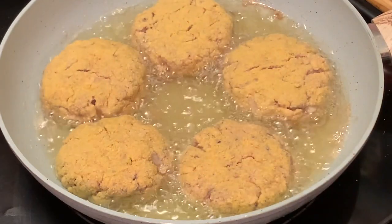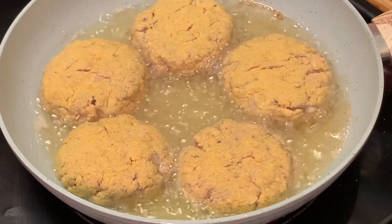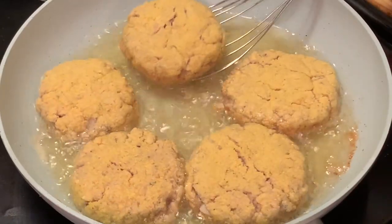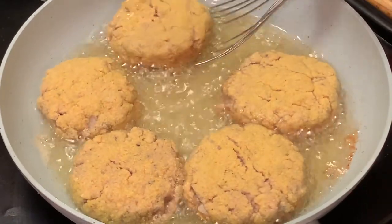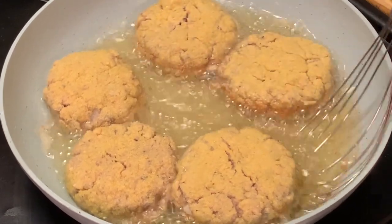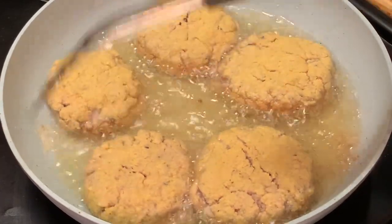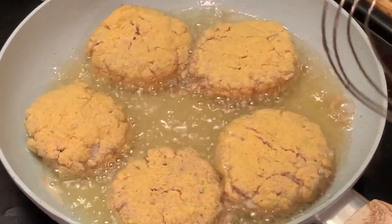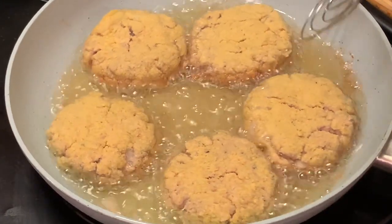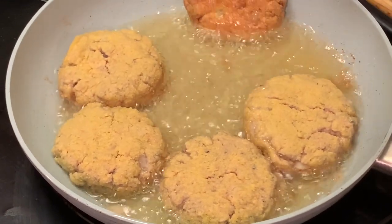I'm cooking these on a seven — we don't want to cook these too fast. This one is almost ready but not quite. Let's go through and check and see if they're ready. Not quite. Let this continue cooking — we're looking for that golden brown color. That's what we're looking for right here.